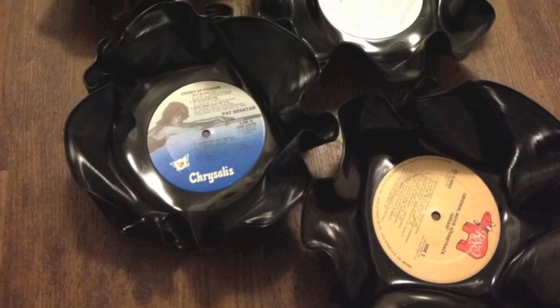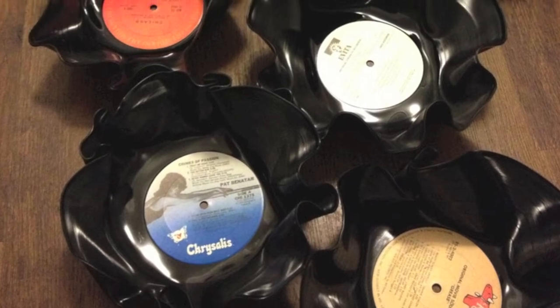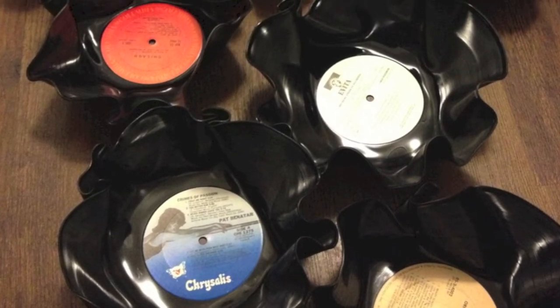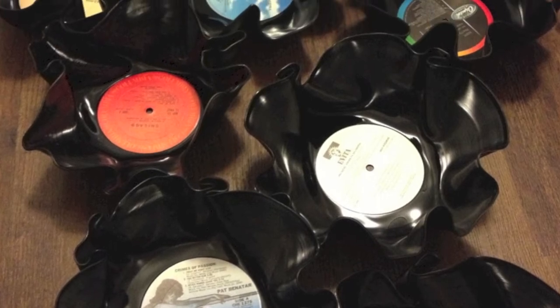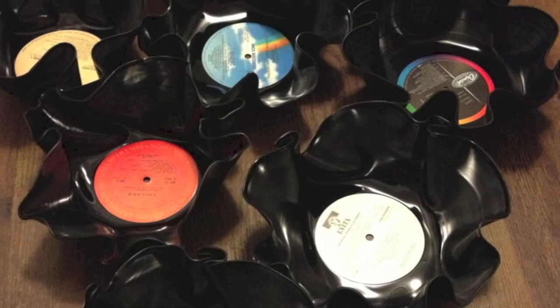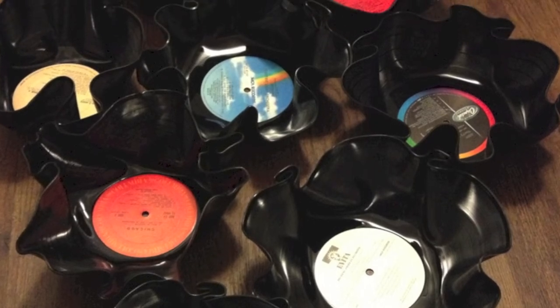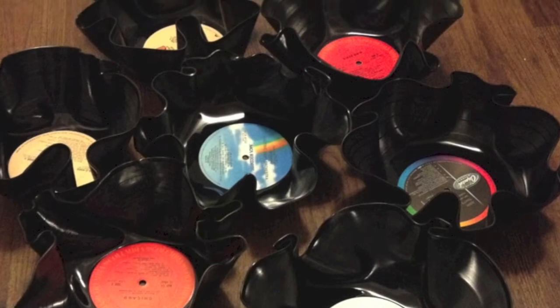I made 10 record bowls in the first day. Obviously I don't need 10 record bowls, so I started thinking — maybe this is my chance to spread a message of love and creativity in honor of my friend Thomas Lott. And this idea is what eventually became the Lot of Love Project.